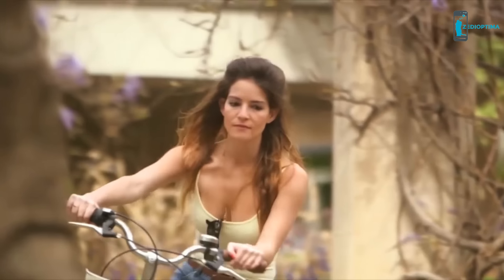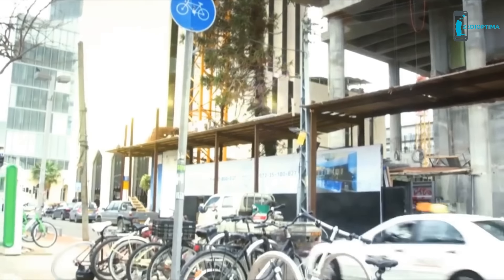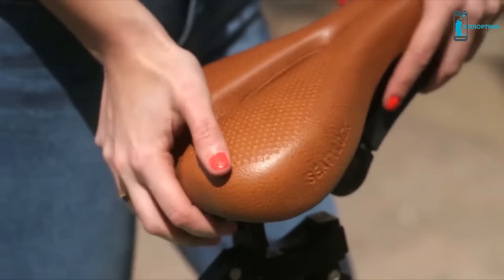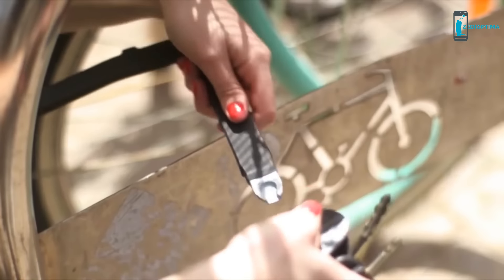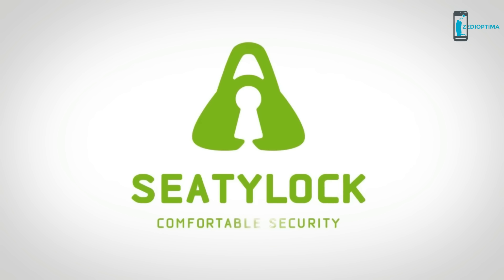If you're anything like us, you know there's no replacing that rush of energy you get from riding your bike in an urban environment. It's fast, fun, and healthy — there's nothing quite like it. We have a vision of how to make it much more fun and easier for urban cyclists to use and lock their bikes. This vision is called CityLock.